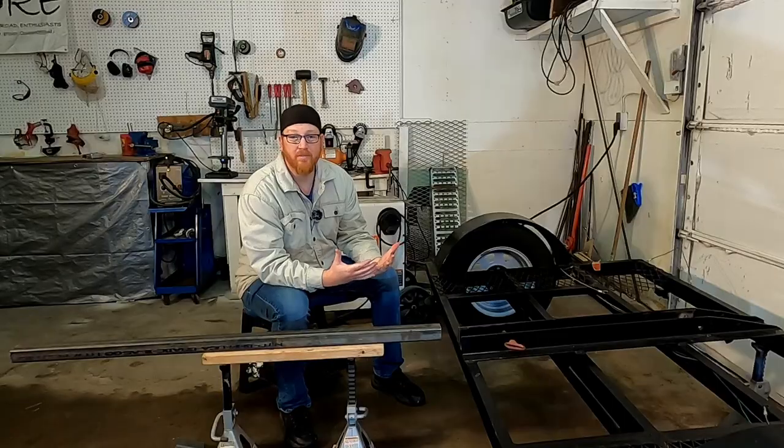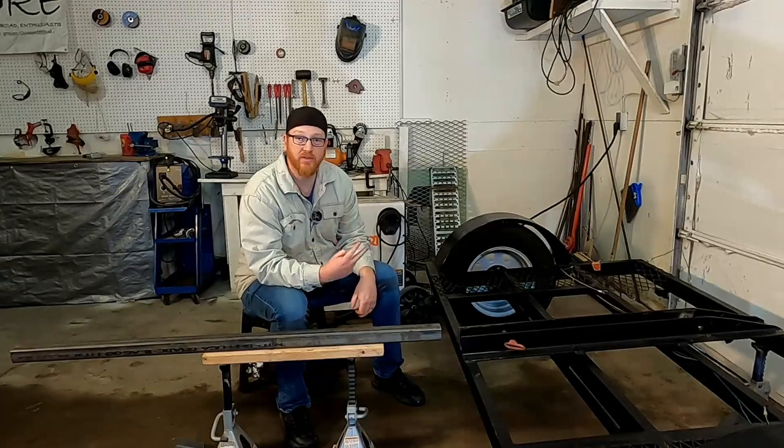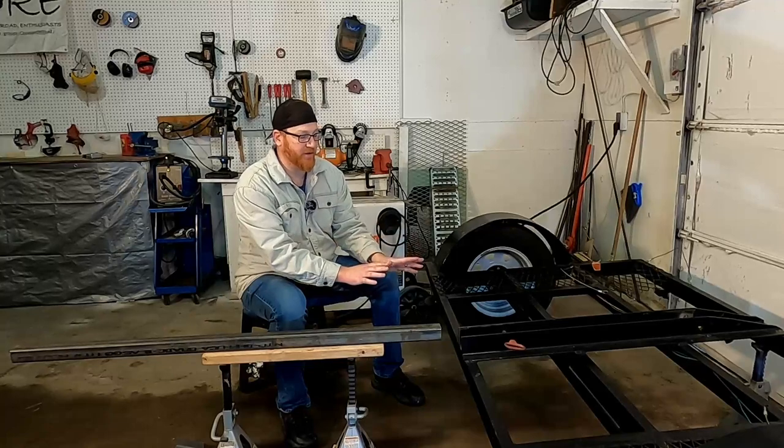Welcome back to the shop on Think Build Test. Today we're going to continue on our series — this will be part two. We're going to be beginning the build today.